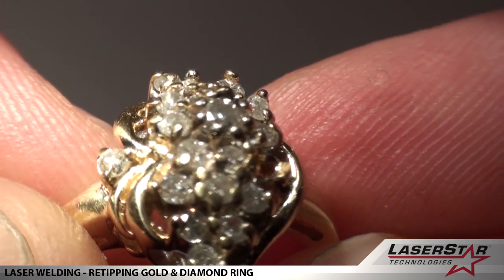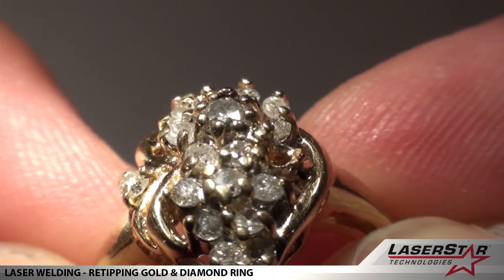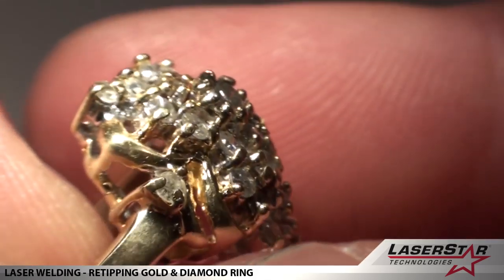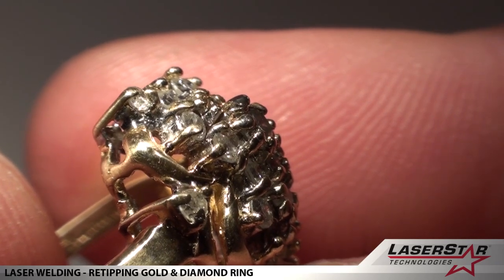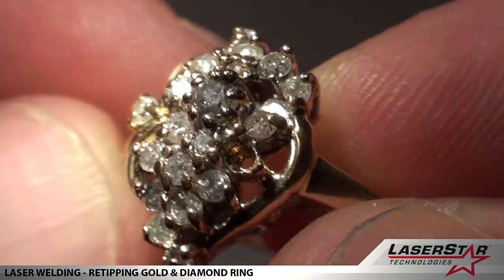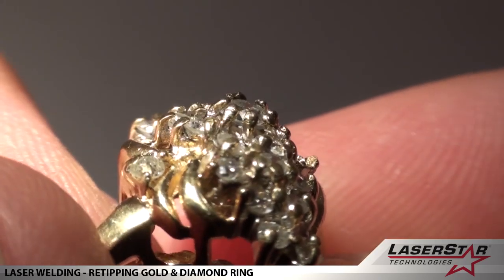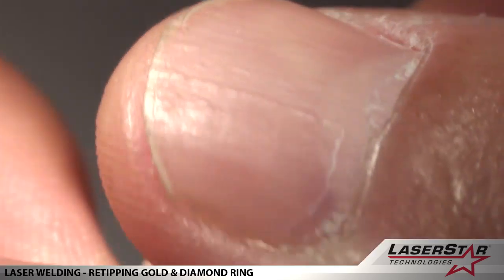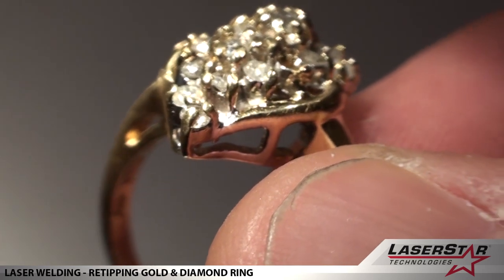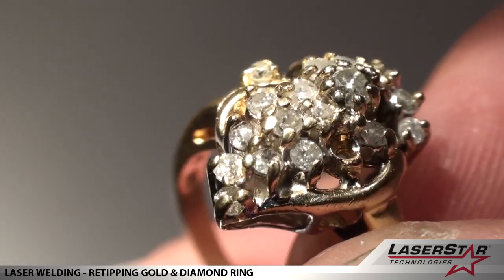There we go. You might see the laser fluttering — you might not even see it actually welding — but it is smoothing the existing tip. There we go. We could cut those two apart; they definitely need separation. We'll actually clean this ring and bring it back for a look.